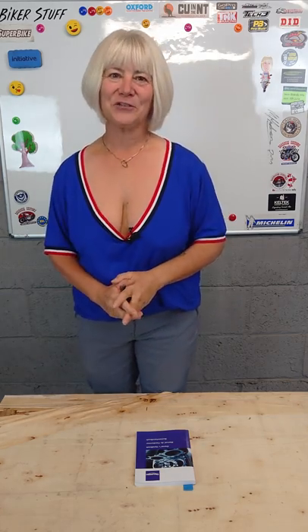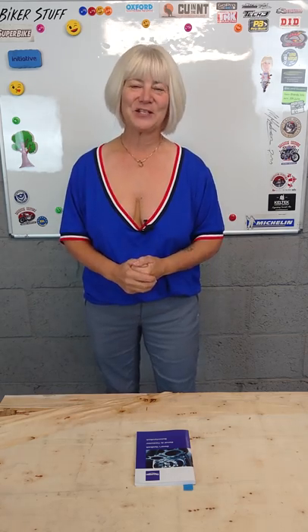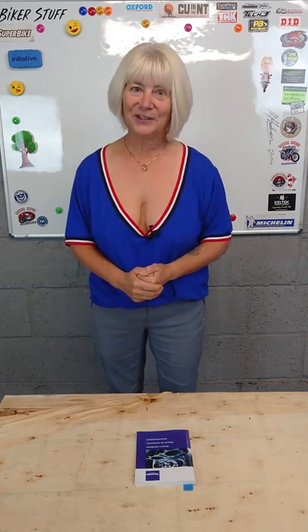Hello and welcome to Biker Stuffed Shorts. Where is the best place to find the correct tyre pressures for your bike, and where should you not look?